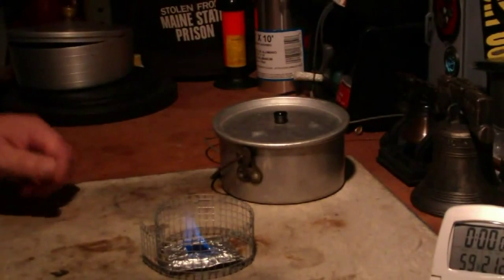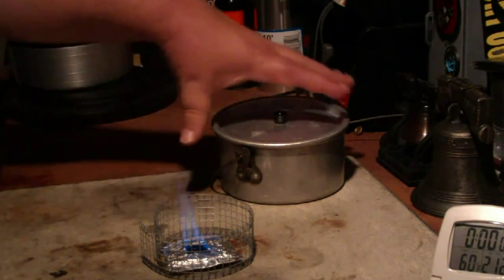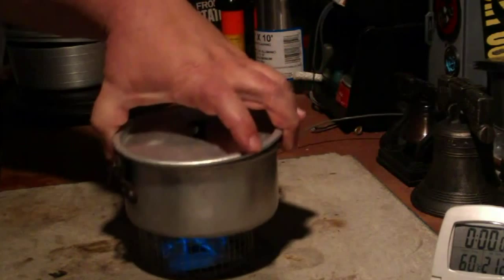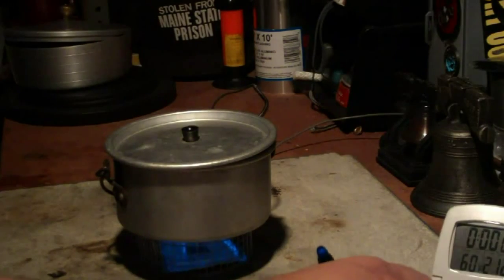Can you see that? Yes, you can see it. Let me put two cups of water on — now sitting at sixty degrees. Let's see where that goes.